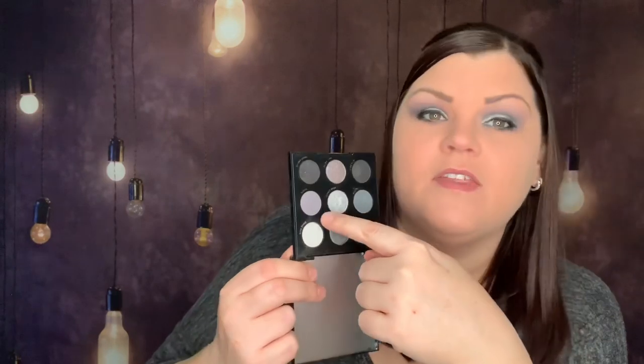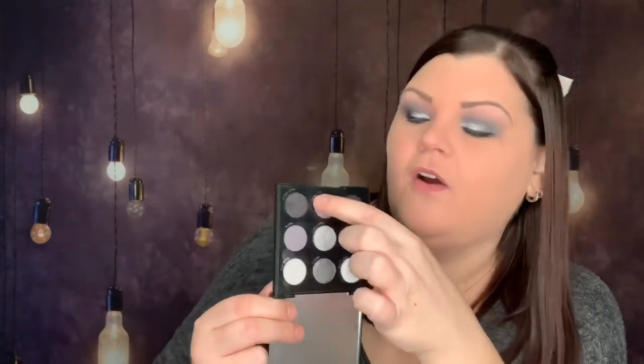So that's what I did to create this look. I pretty much used every color in here but three — I did not use the flat black, one silver color, and the metallic. So I used six of the nine different colors to create this look, and this is what I came up with.